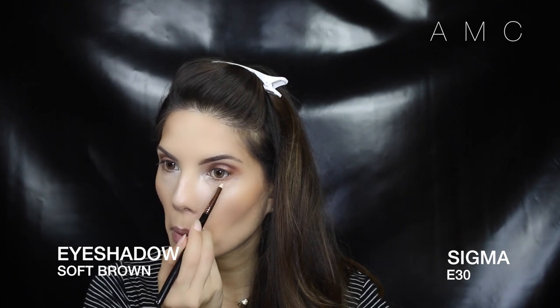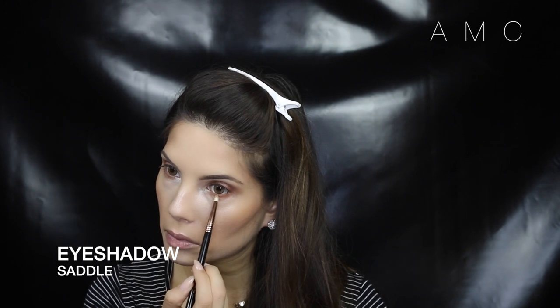For my lower lash line I build up those three shadows we used earlier — Soft Brown, Saddle, and Corduroy — and blend it out with a fluffy brush.